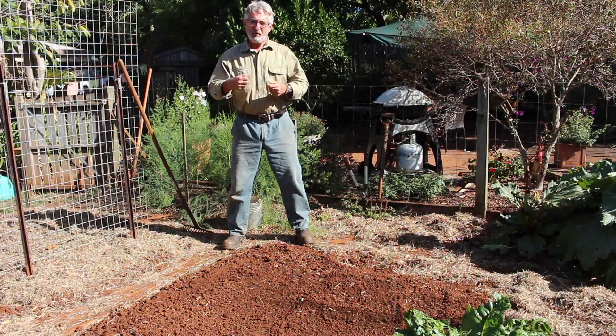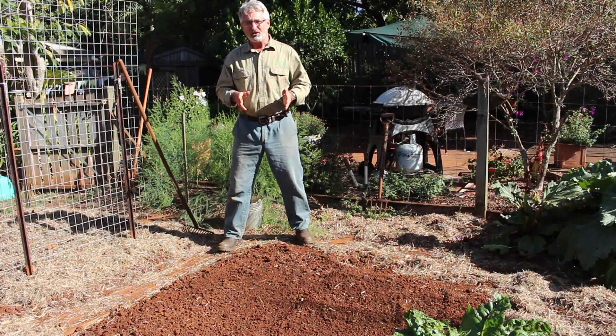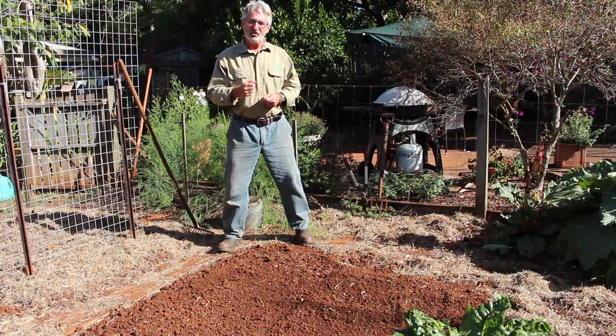But from the gardener's point of view, the most important thing about this is that legumes will grow in soil that is slightly deficient in nitrogen.